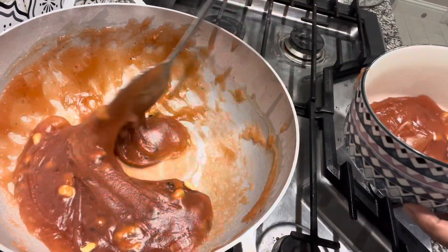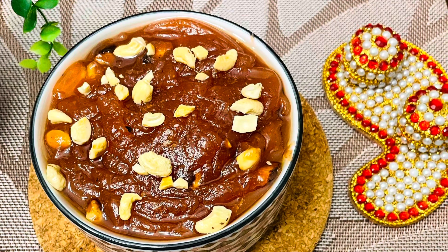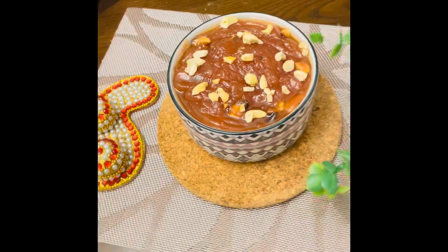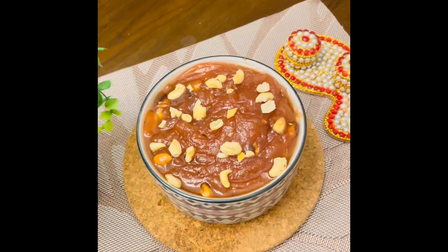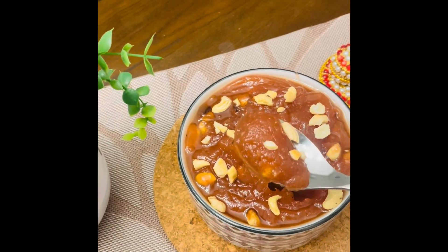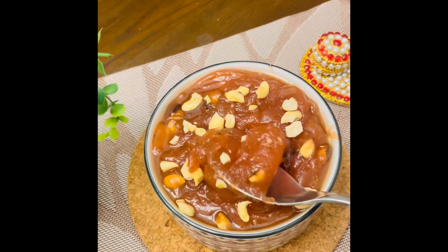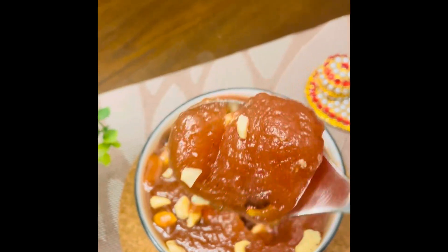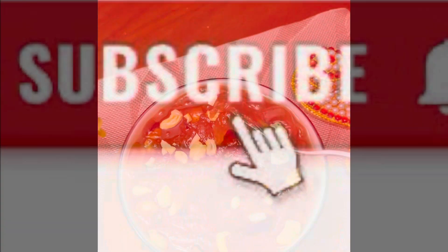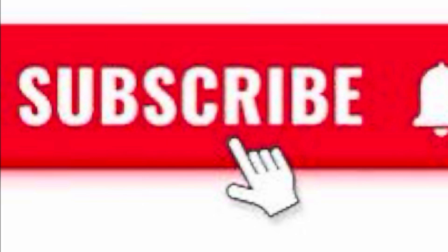Add the cashew nuts and dish it out. Doesn't it look yummy? This was my instant wheat halwa for Diwali. Happy Diwali to all of you! As always, don't forget to subscribe to my channel. If you like this video, give a thumbs up and press the bell icon for early notifications. Have fun cooking — thanks for watching, bye bye!